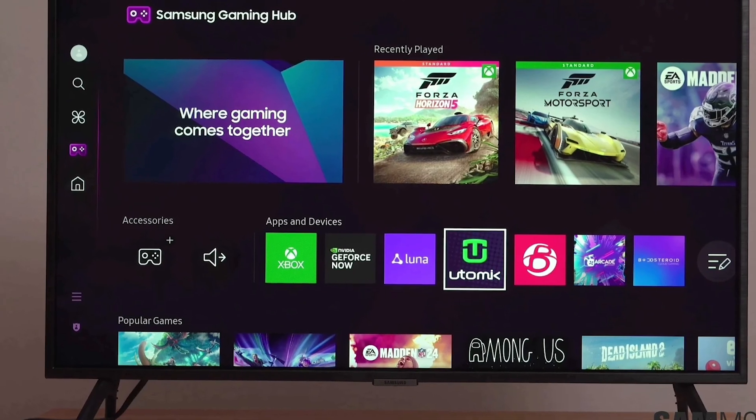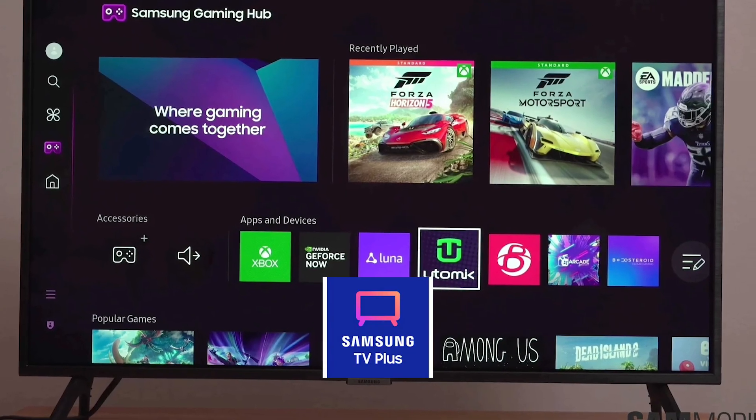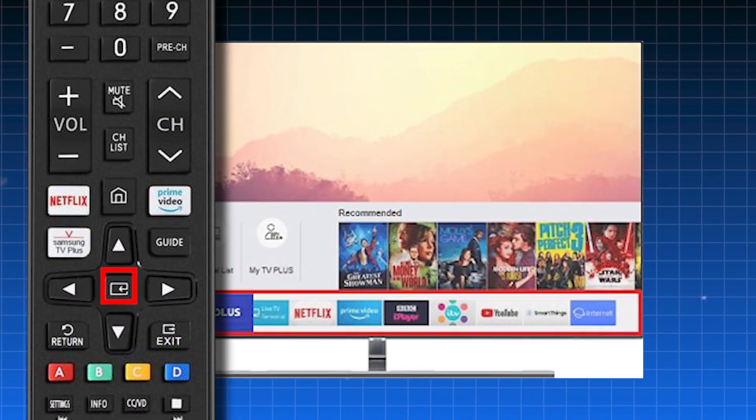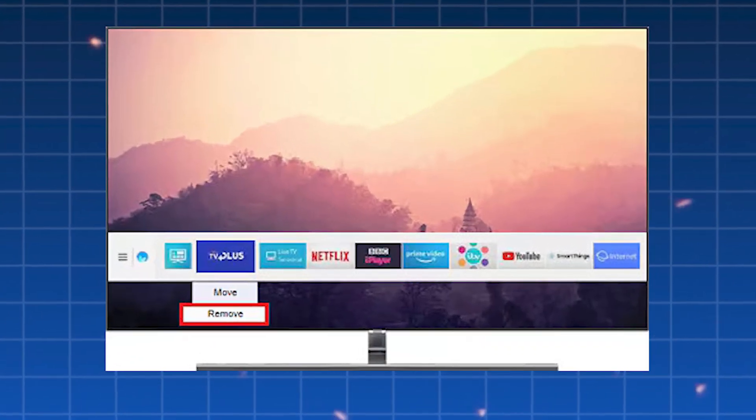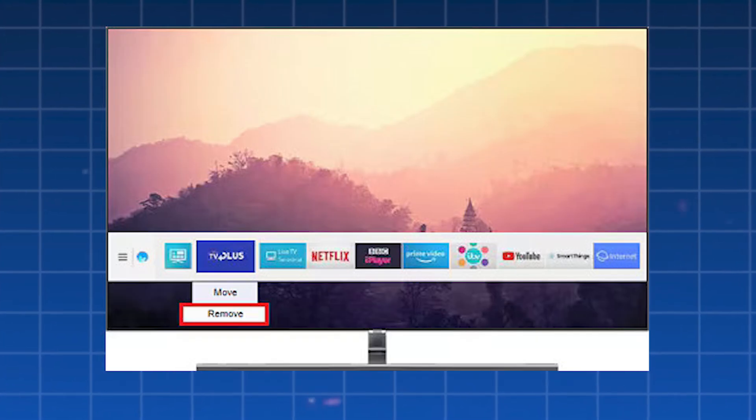If there are apps on your TV that you don't use, like Samsung TV+, you can also disable them. Just navigate to the app, press and hold the select button on your remote, and then choose either Remove or Disable. This stops them from running in the background and using up resources.